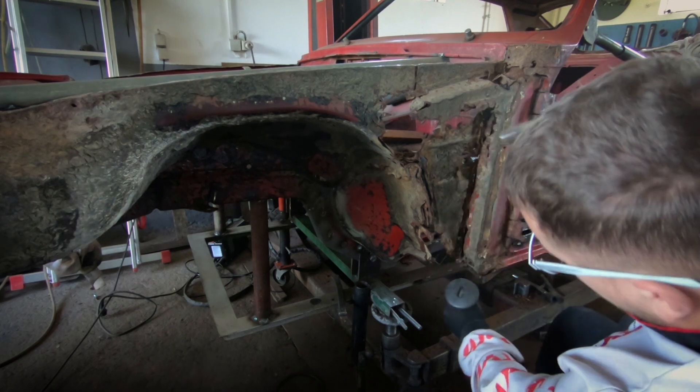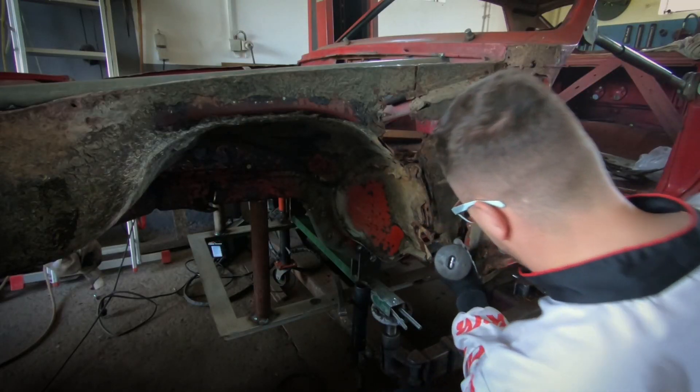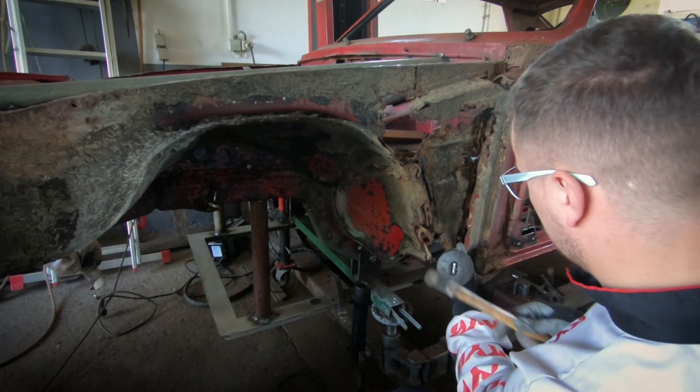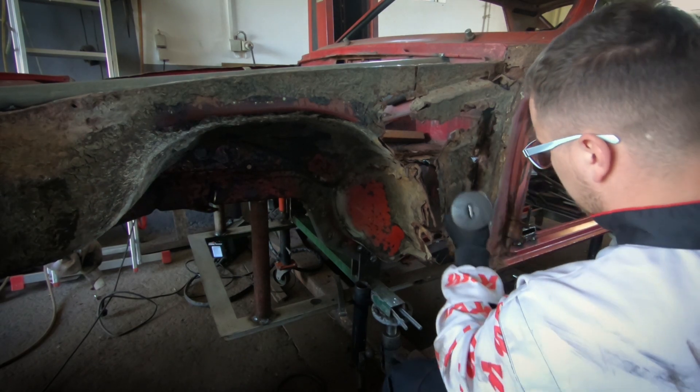As you can see right here, I'm using a chisel and a small hammer. The rusty metal is very brittle so it will break away pretty easily. I'm doing this to gain access and to create space for the new replacement metal that we will put on later on.